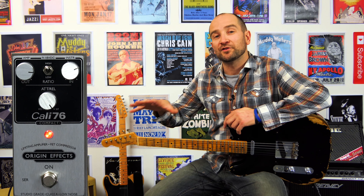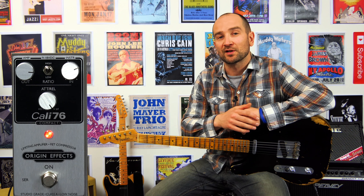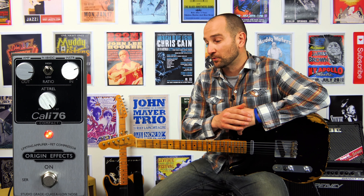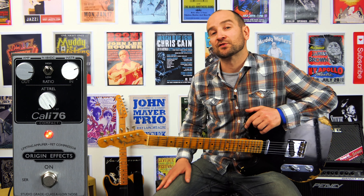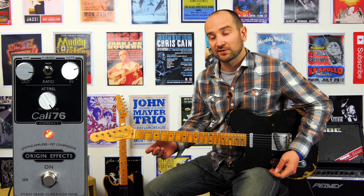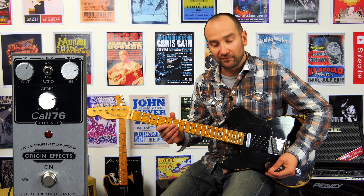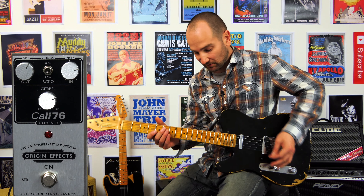One thing to keep in mind using any compressor pedal is that it will boost anything going through the signal. So if you're getting a bit of buzz, it's going to boost the buzz — that's just something all compressor pedals do. That said, this one has a studio-grade preamp in it, so it's going to make the signal sound a whole lot nicer. Let's try the compressor now getting pushed into an overdrive pedal — I've chosen the Buffalo FX Carrera overdrive for this test.